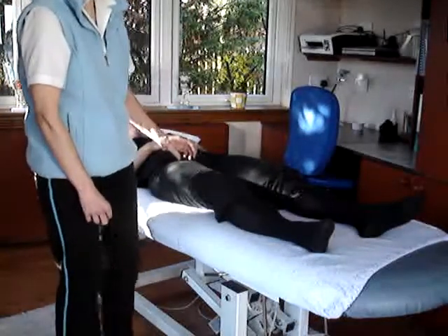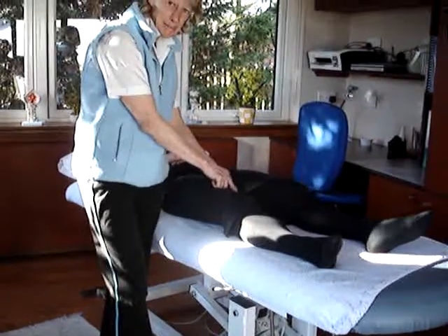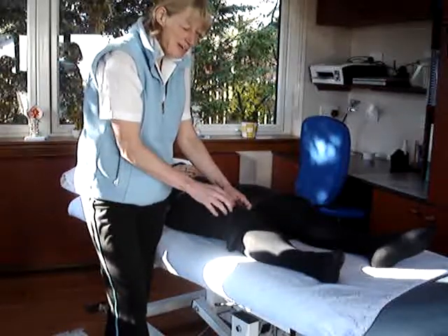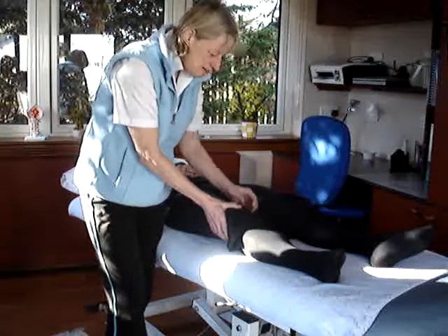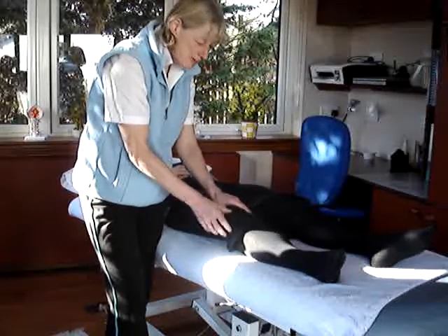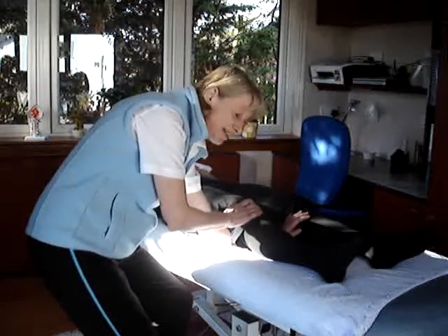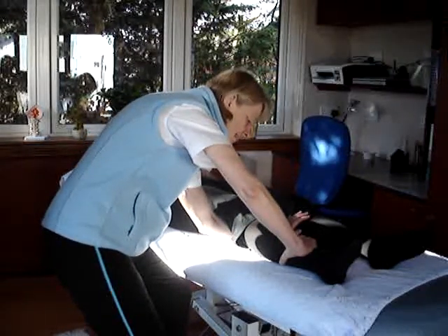The muscle test for the vastus medialis obliques, the VMO, which is this little teardrop muscle here, is based on the action of the muscle, which is to screw home within that final extension of the knee. As the knee straightens, the VMO is the muscle that kicks in to screw the tibia together with the femur. So we need to flex the knee ever so slightly — it's just that last little bit that we're testing — and ask the patient to try and straighten the knee.